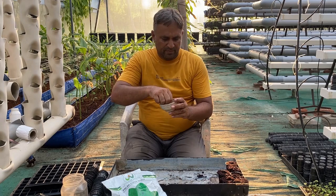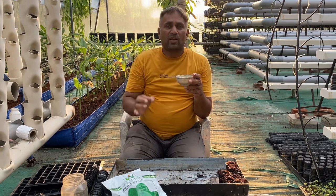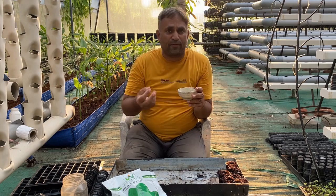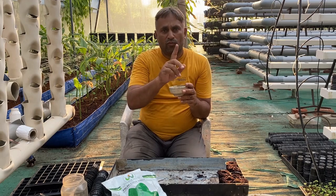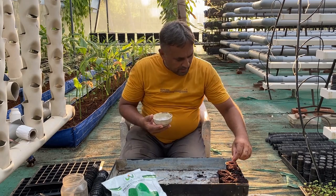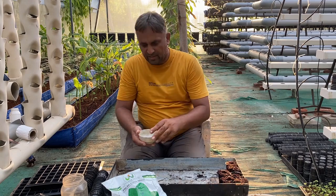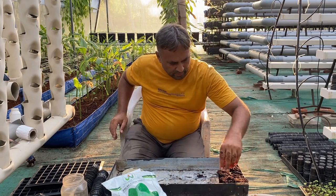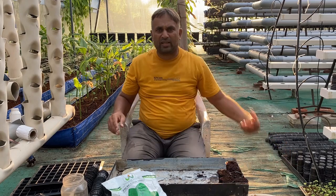The spinach seeds look like small clusters — each is actually a seed with a coating that may contain multiple seeds inside, so one unit can sprout two, three, or even four plants. We are placing two seeds per net cup, and later we will remove the weaker seedlings and keep only the stronger one for healthy growth. Once all cups are filled with seeds, we cover them again with the same wet coco peat.